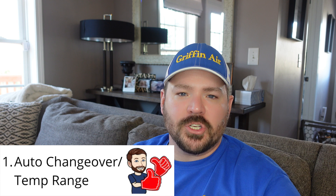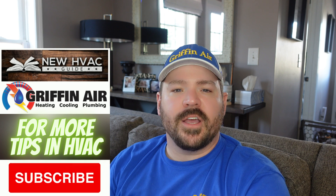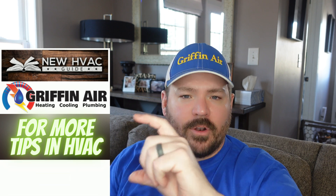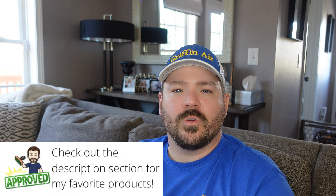Number one being the auto changeover. I did a video a long time ago on this feature on a certain thermostat, but most thermostats, whether it's called auto changeover or maybe they use different verbiage like temperature range, basically it's a range you can set on that thermostat. If you live in an area where it's a little chilly at night and you want the heat to kick on, and then it gets a little warm during the day and you want a little AC, instead of constantly changing heat to cool, you can set a temperature range and whether it gets above or below that range, the thermostat will tell the system to come on.